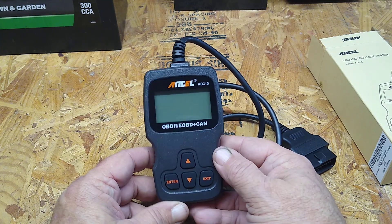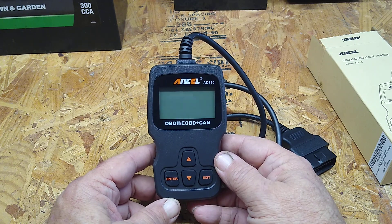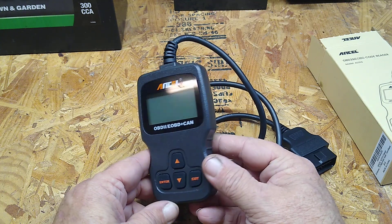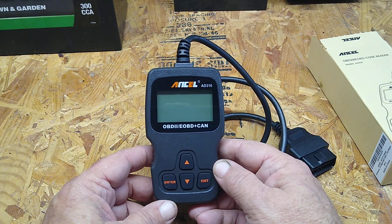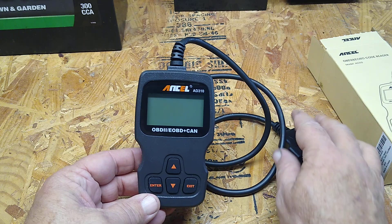It's pretty nice for what it is. I didn't have any codes — no engine light on or anything — so it didn't throw any codes, but I was going through it and looking at it and it seems to work pretty decent. If you're in a pinch and you need to know what a code is and get a general idea where to start, get one of these. It's a good thing to have.